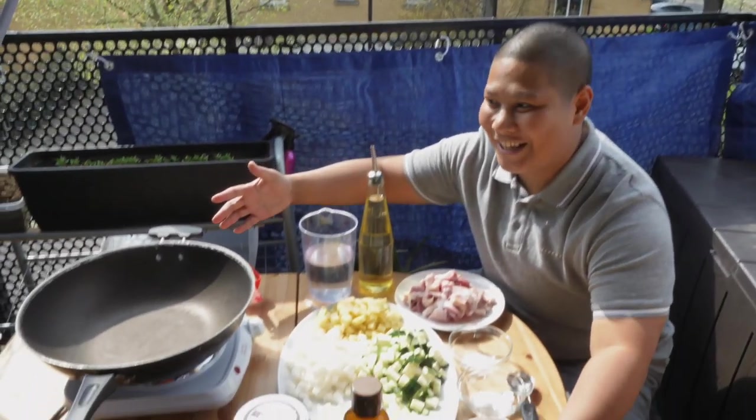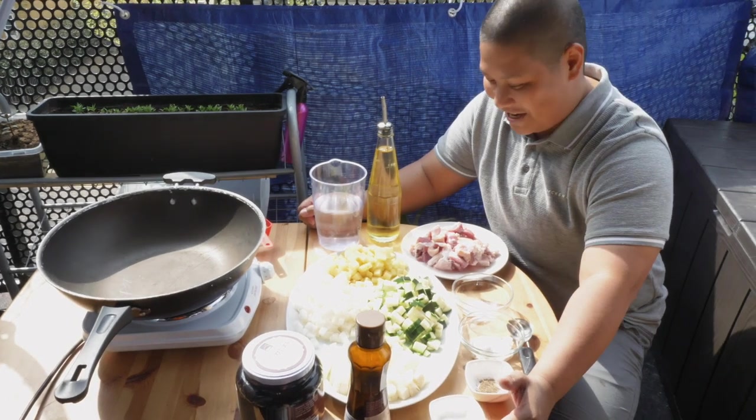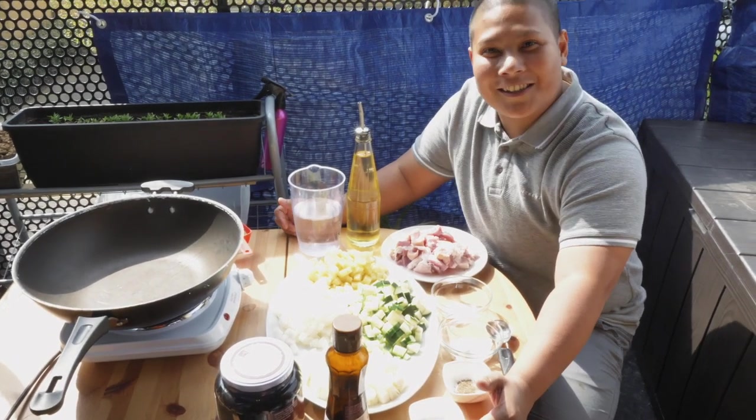This is everything that we need. We're gonna start cooking. We're in the balcony today, by the way, because why not? It's a lovely day.